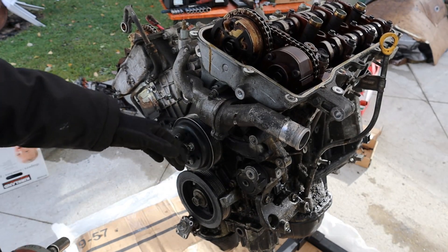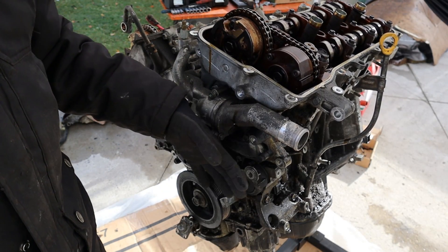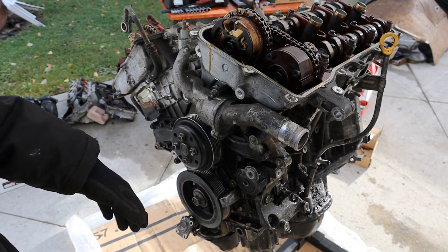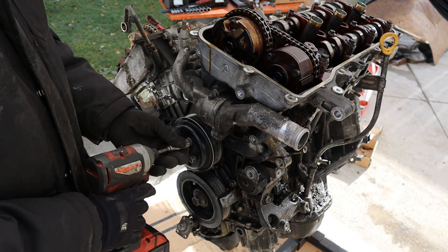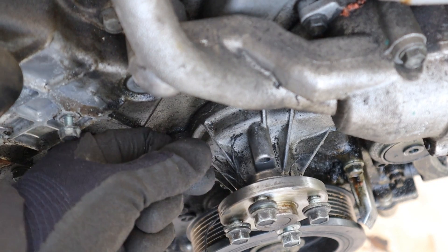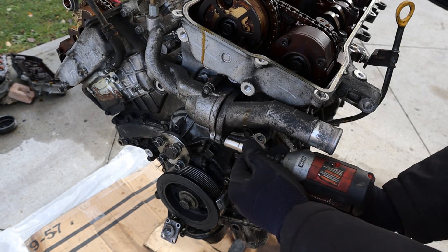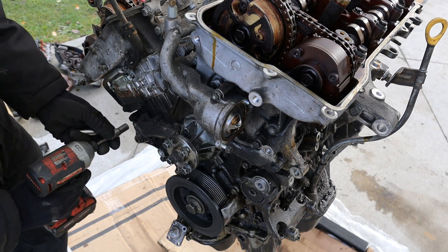Next up I'm going to work on the water pump. One thing with these front wheel drive 2GR engines is that it's super tight because it's right up against the frame rail. The manual actually says to remove the engine to do a water pump job, though some people have been able to get away with just lifting the engine up. Check it out — this water pump was actually chewing up its seal; you can see the shreds of it over here. I'll just get this thermostat housing out of the way.